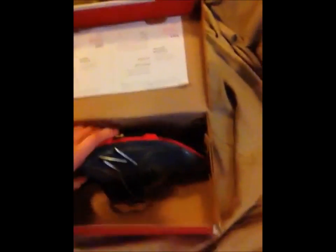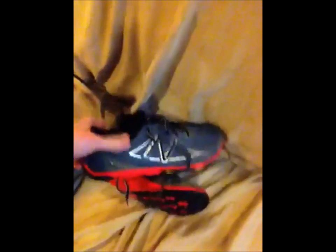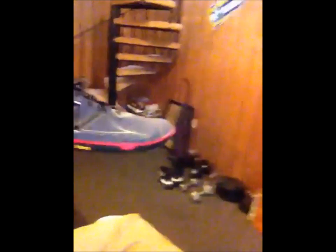First, we got these New Balances, as you can obviously tell from the box. And there they are. I bought these off the New Balance Outlet, actually — $70, they're $30 off.